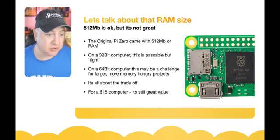It's all about the trade-off — they try to keep the price really low so it can be used in education. For a $15 computer this is still great value, but for those who feel it's not enough memory, you can always upgrade to a different board like the 8 GB Raspberry Pi 4. Don't forget this runs a full 64-bit operating system. Check out Jeff Geerling's review — he got hold of one of these units early, did benchmarks, and even paid for an X-ray of the chip to see all the tiny connections inside.